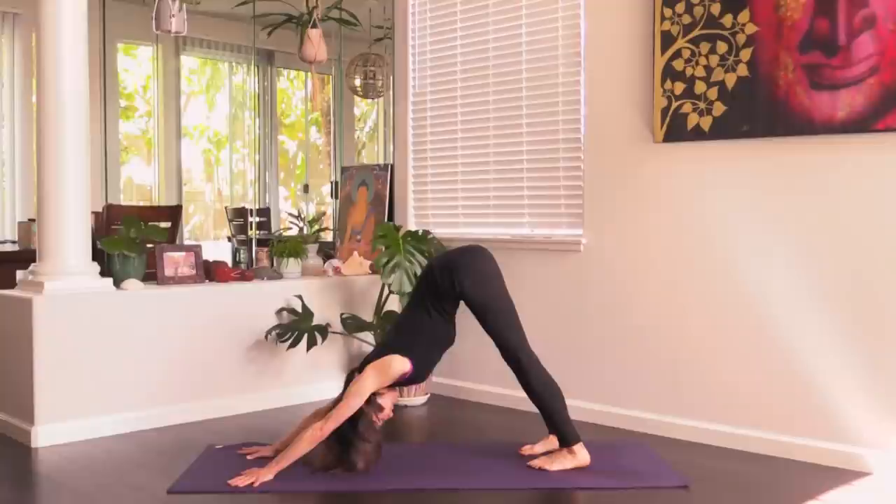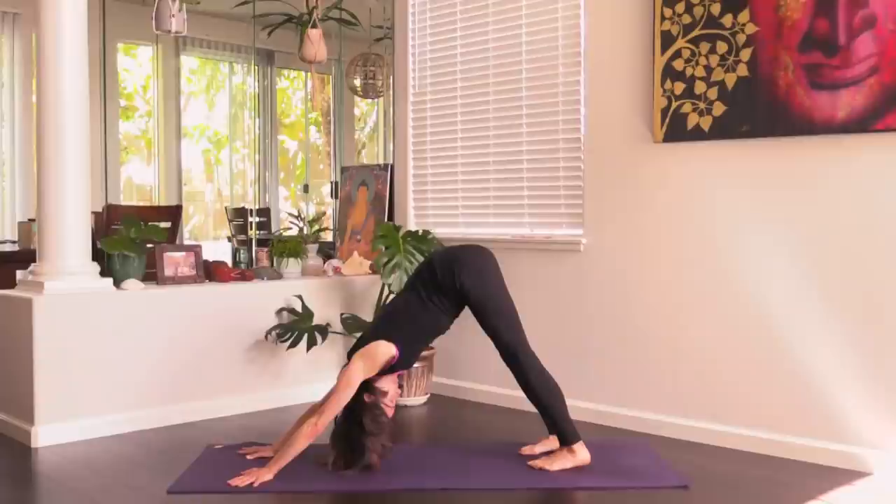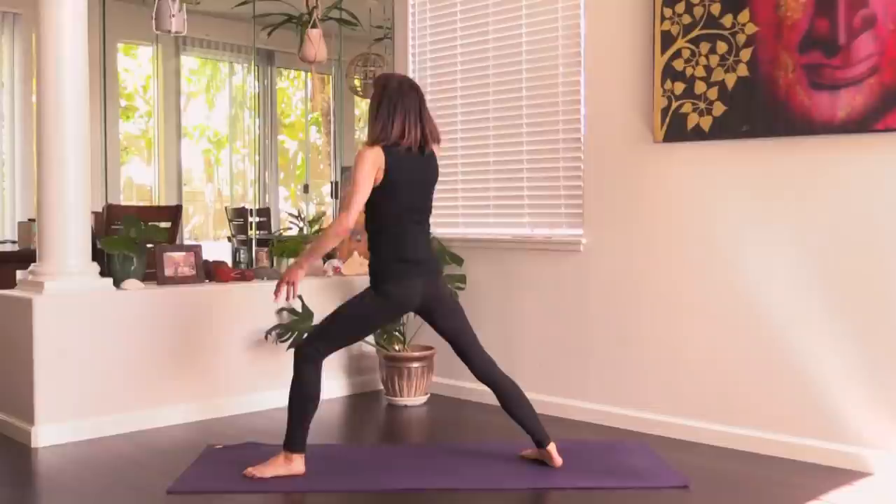Take a cycle or two of breath here. Push up out of the shoulders. Left foot step through, back heel to the ground — come up warrior two.